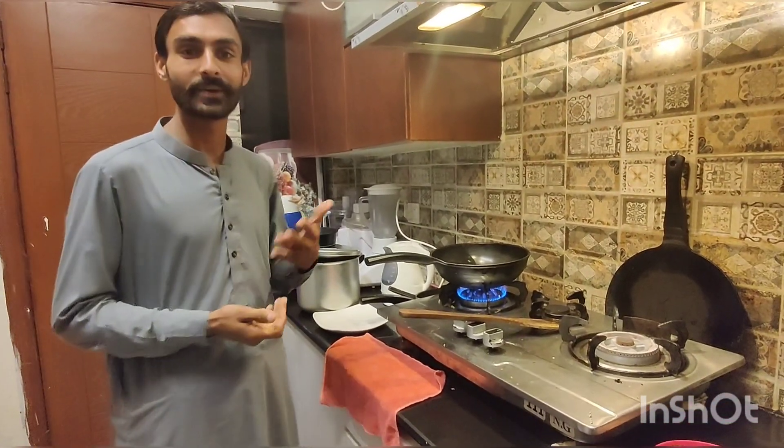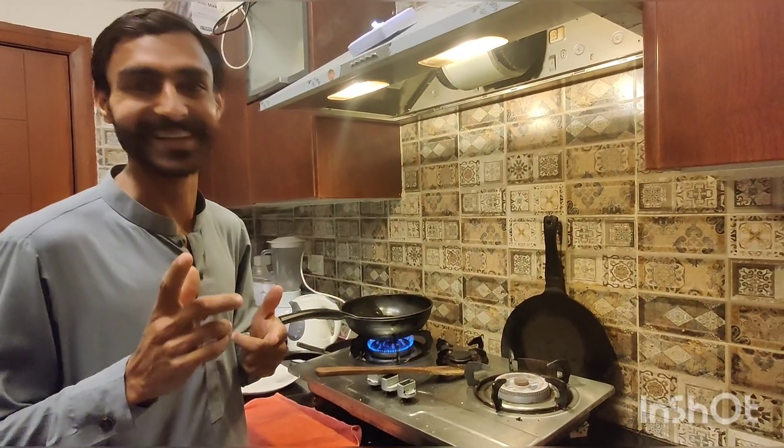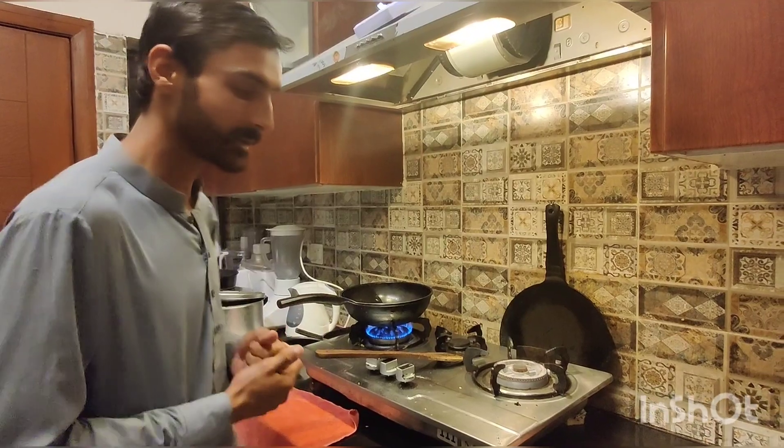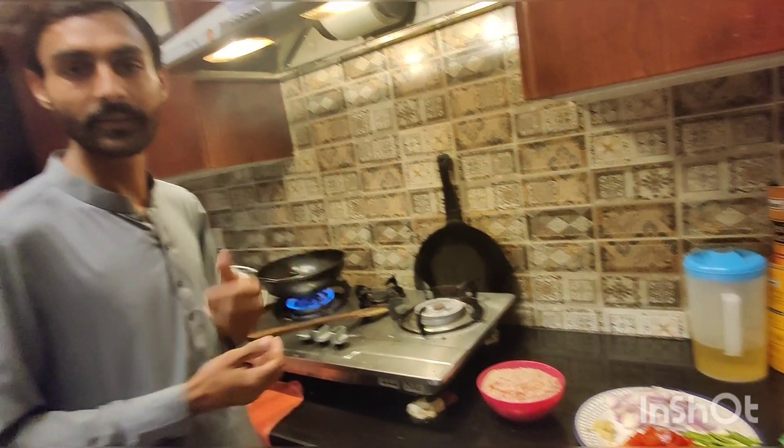Hi guys, I'm your friend Karanandr Bhash, and I am the host of Kima. So, we're going to teach you today about Kima Grazi. Let's see how the Kima is formed.